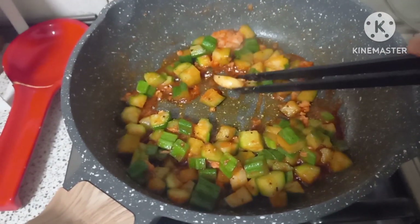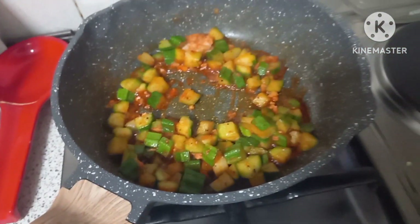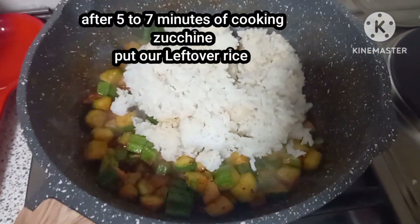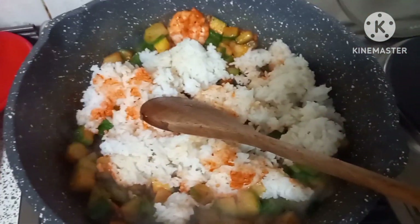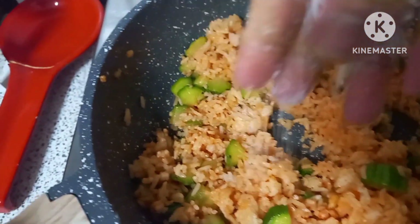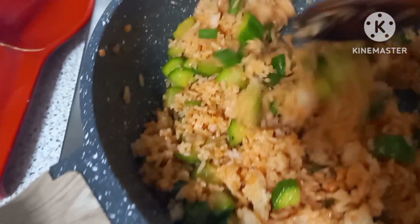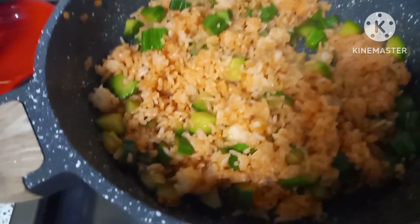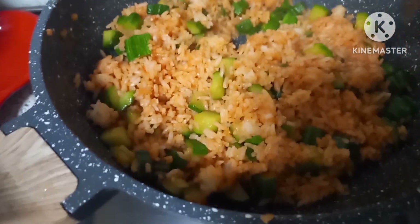Remove our garlic. And now put our leftover rice and mix well. Mmm, we will put a little bit of salt and mix well again. That's it — our leftover rice with zucchini and shrimps.